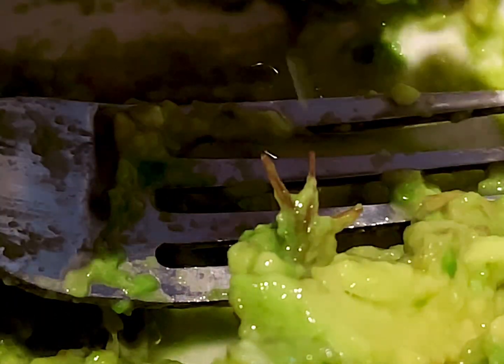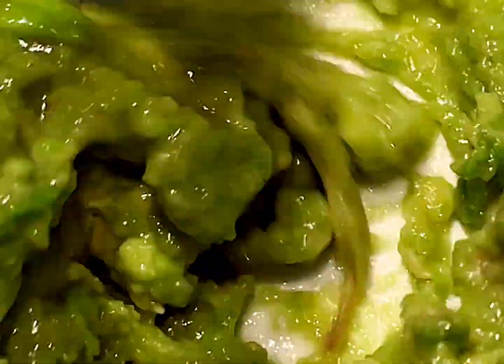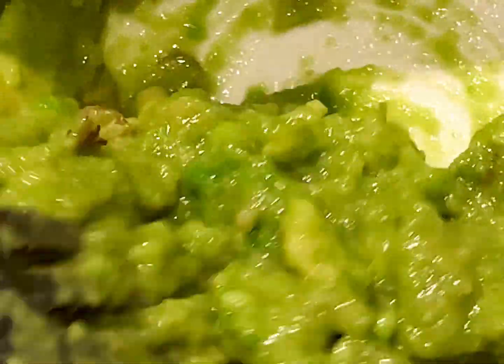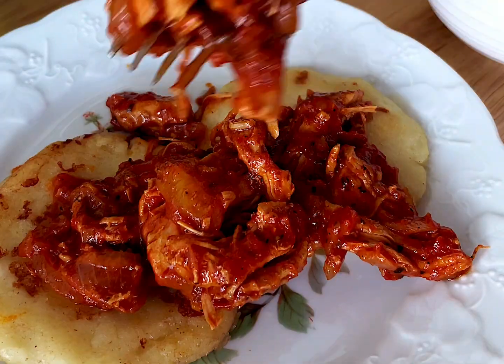Top it with some avocado mash — as you see here, I put some limón verde in it — and layer it on top of the arepas.